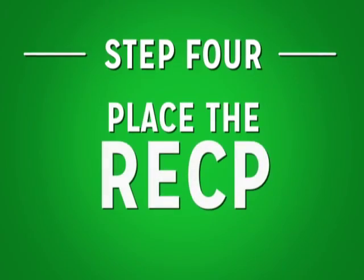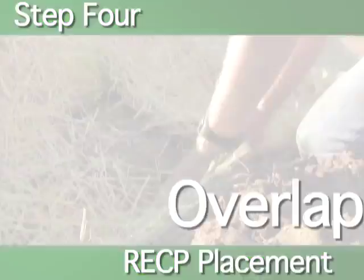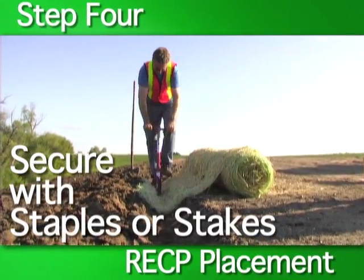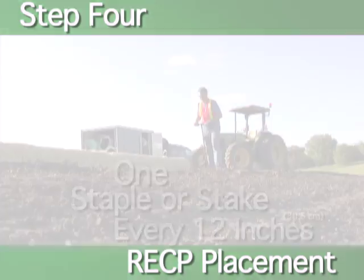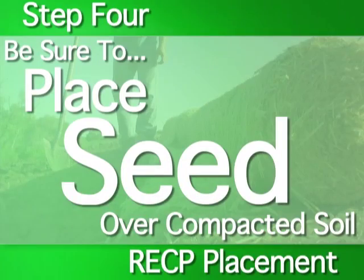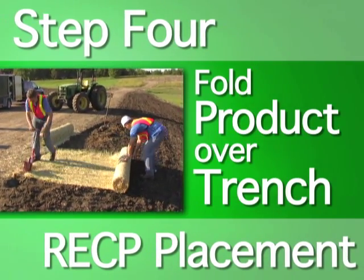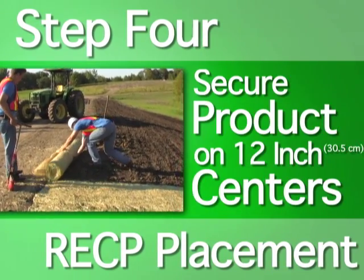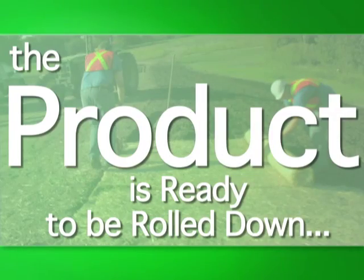Step four: place the RECP. The RECP now needs to be placed in the anchor trench. Once the product is placed in the trench, securely staple it to the trench bottom using a staple or stake every 12 inches. After securing the product, backfill the anchor trench and compact the soil. Place seed over the compacted soil. The next step is to fold the product over the compacted anchor trench, then anchor the folded RECP by stapling or staking between the anchor trench and the crest of the slope on 12-inch centers. The product is now ready to be rolled down the slope.